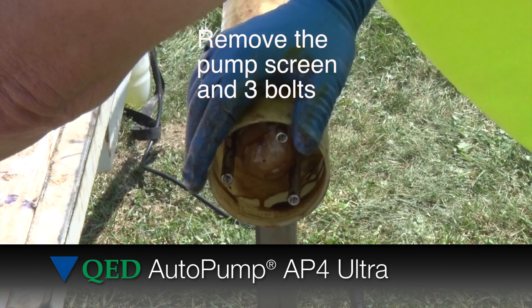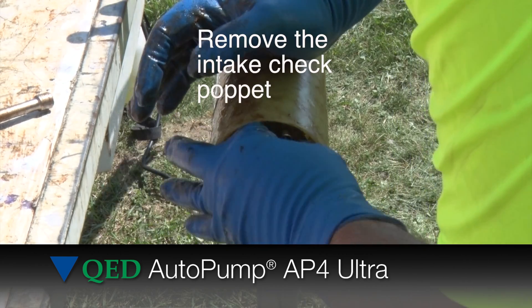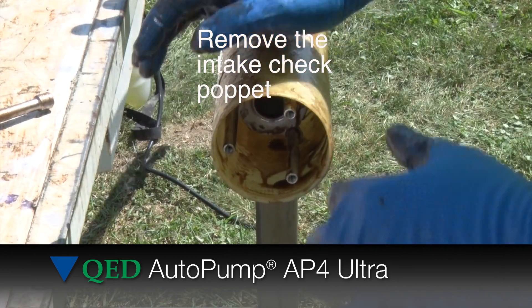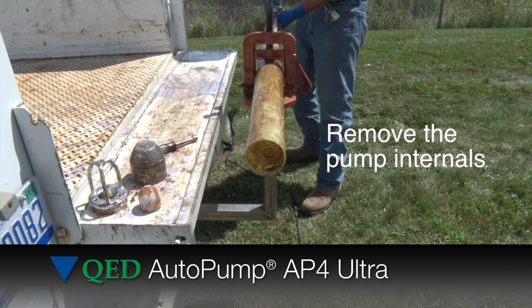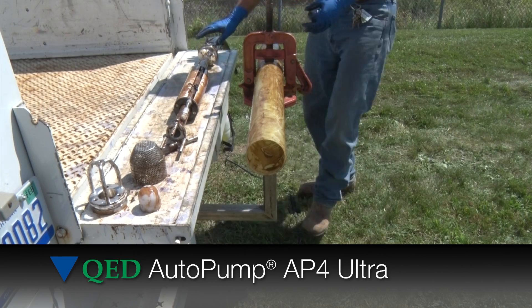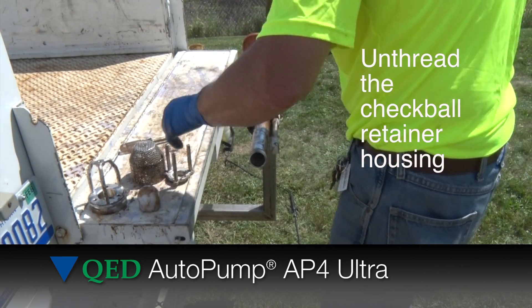Remove the pump screen and three bolts that hold the inlet assembly in place. Pull out the inlet assembly and remove the intake check poppet. Now remove the pump internals from the pump casing. Next, unthread the check ball retainer housing.